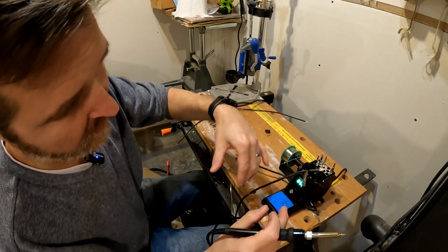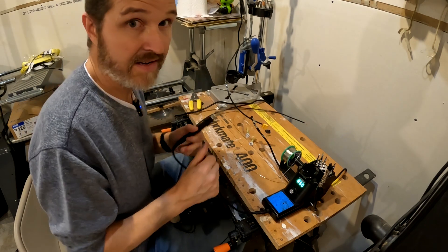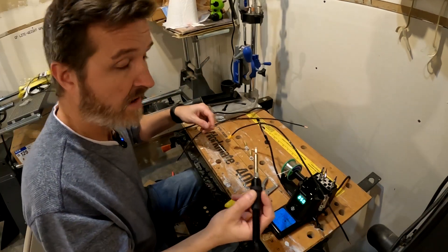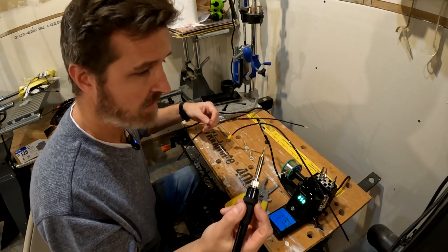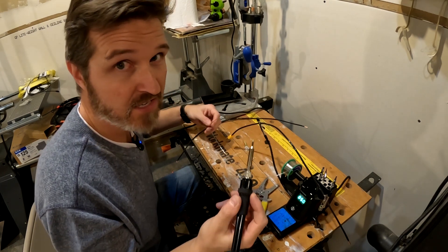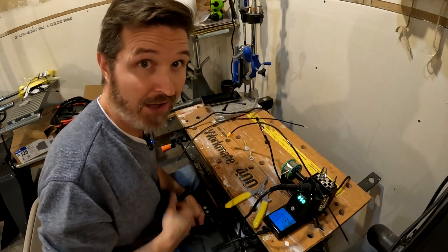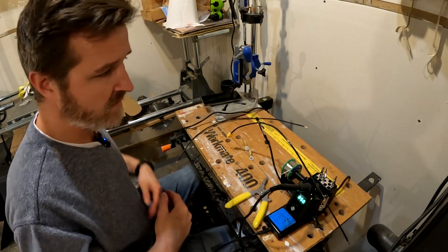Okay, that's not working. I decided to try a different soldering head to see if that works better. And actually that worked a lot better, so let's go ahead and do the other wire.